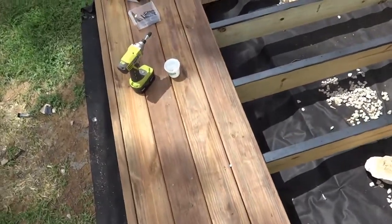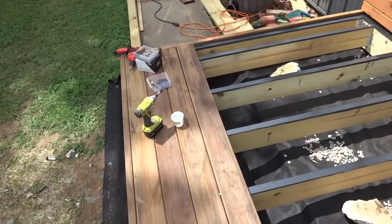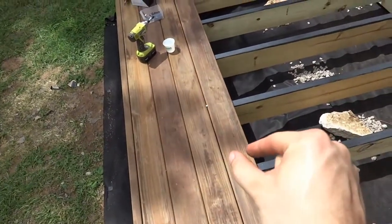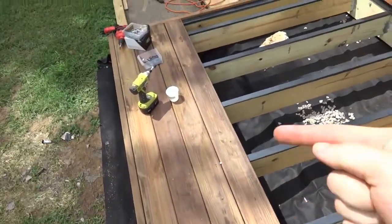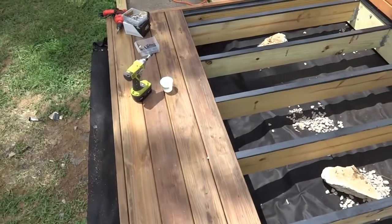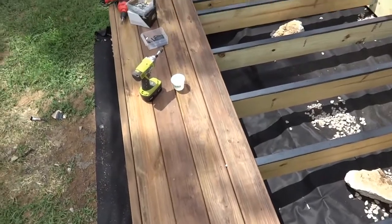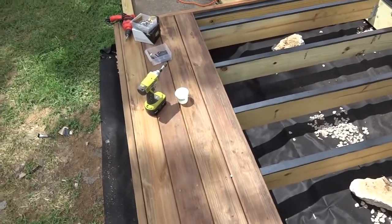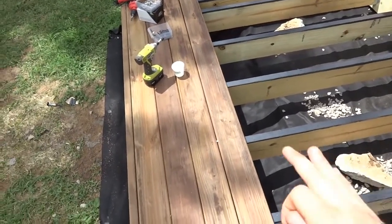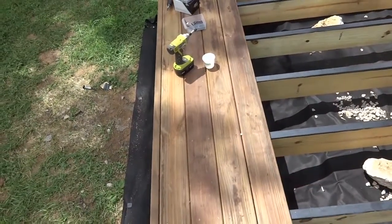One more thing to think about as you're installing the boards is how wet they are with preservative and also what season it is. The wetter the boards, the closer you can install them together, because when they dry out the boards are going to shrink and the gaps are going to open up. When I bought my boards they were totally brand new — completely soaking wet with preservative and super dark brown — but I've had them for about two or three weeks now. They've dried out somewhat but they're not totally dry, so my spacing is not quite so black and white as it would be with totally kiln dried boards or brand new soaking wet ones.